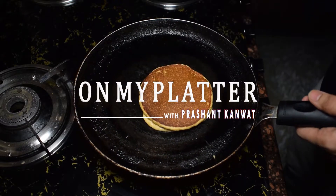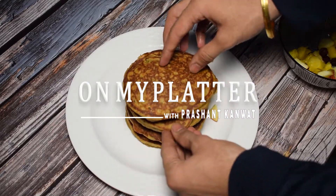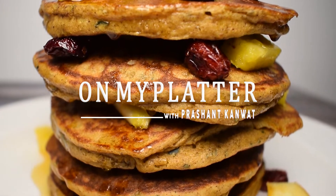Hi guys, welcome to On My Platter. I am Prashant Kawat and in this video we will make quite healthy and tasty apple cinnamon pancakes, which is a one jar recipe. So let's get started.